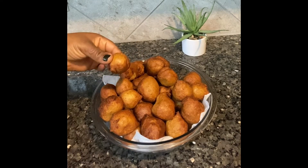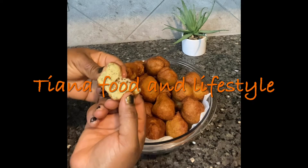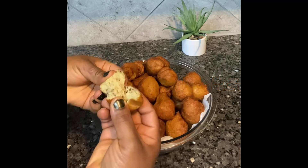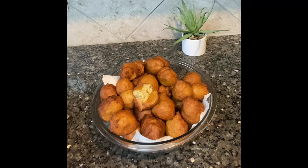Hi everyone, welcome to my YouTube channel. My name is Christiana and I am Tiana Food and Lifestyle. If it's your first time stopping by, please subscribe, like, share, comment, and hit the bell notification button so you get to know when we drop new videos.